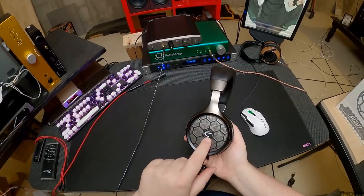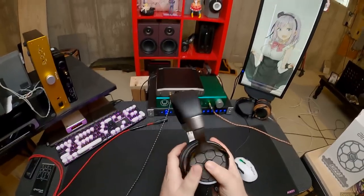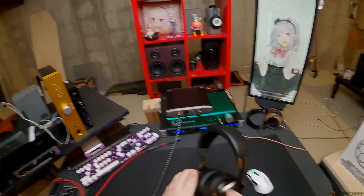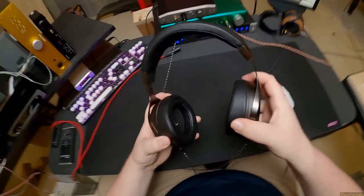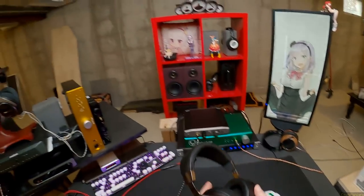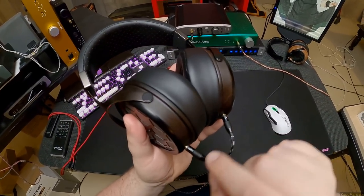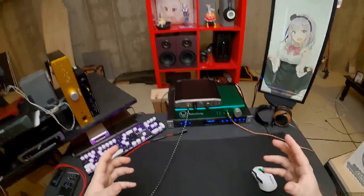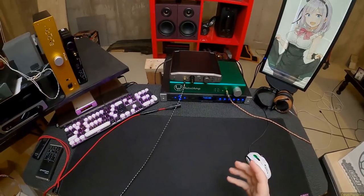I love how understated these are. You get the Emotiva logo and nothing else — no L or R indicator visible on the outside. The only markings are the L and R inside the cup, which I keep forgetting is there. They also have L and R on the wire. Put them on your head and you feel like you're wearing some expensive headphones — and these are not that expensive.